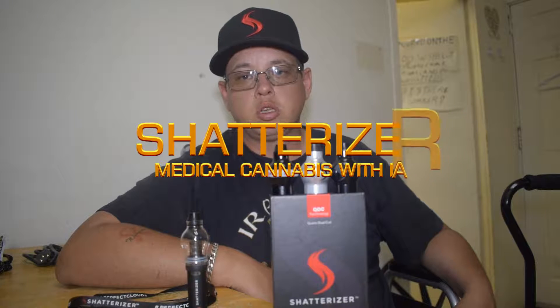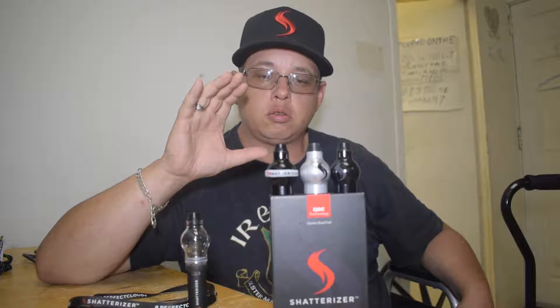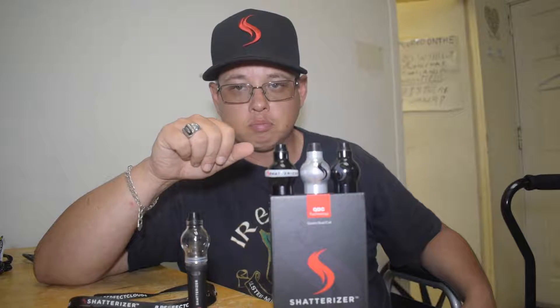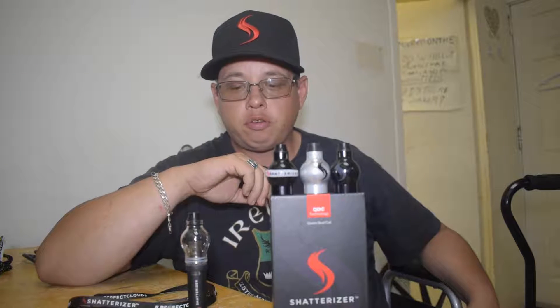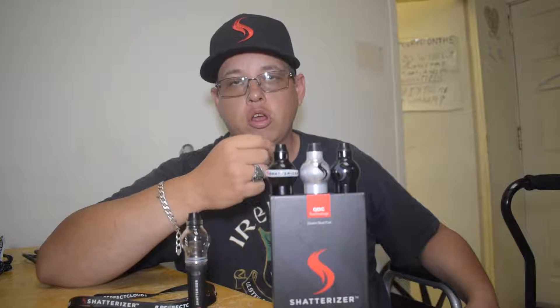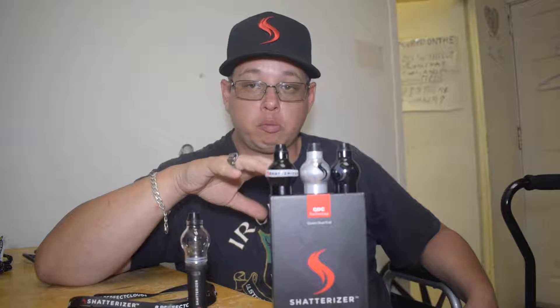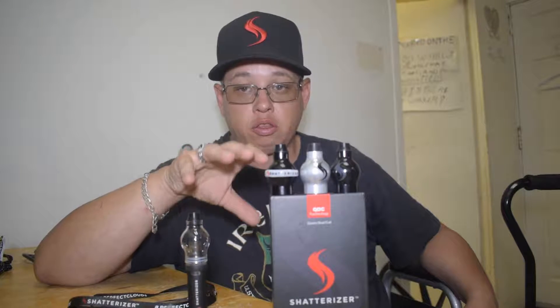Hey everybody, it's Ian. I just want to advise everybody right off the bat this video is for medical purposes only. We're here helping to show what this device is — this is called a Shatterizer. This is designed for concentrates, just like what the Okan Torch, the Okan NYX e-nails, as well as just about any oil rig that's out there. You can take all those same concentrates and utilize them in this system.